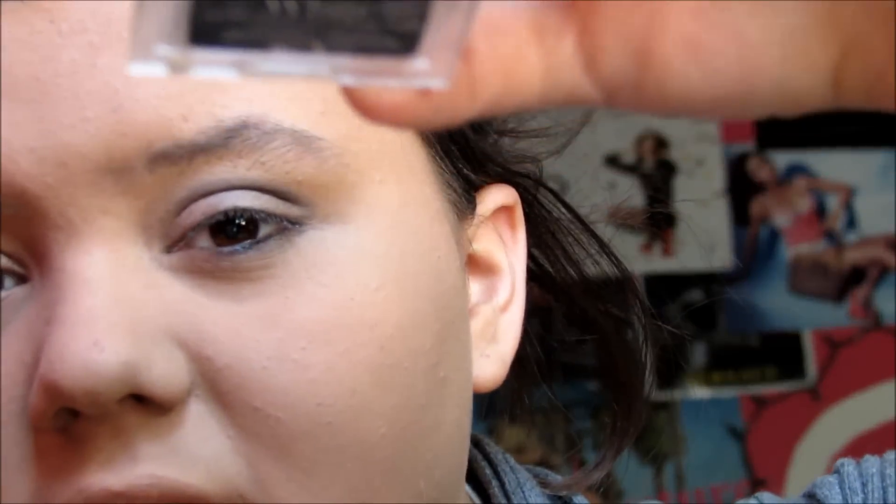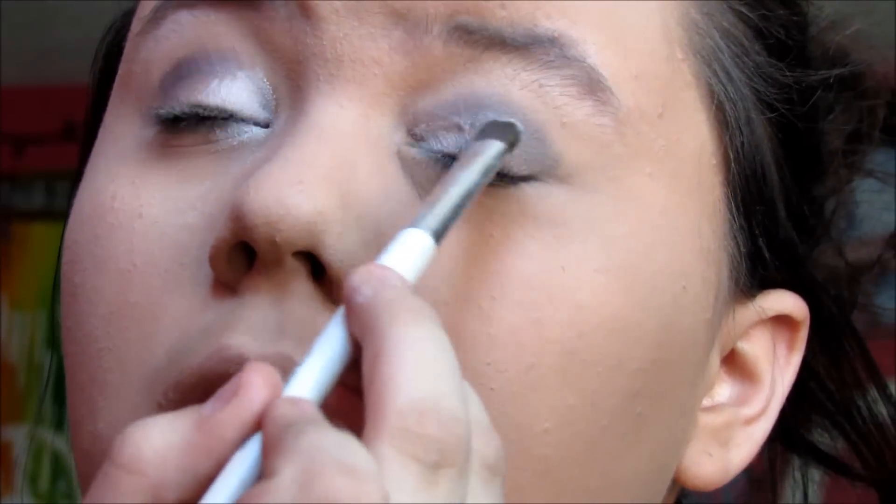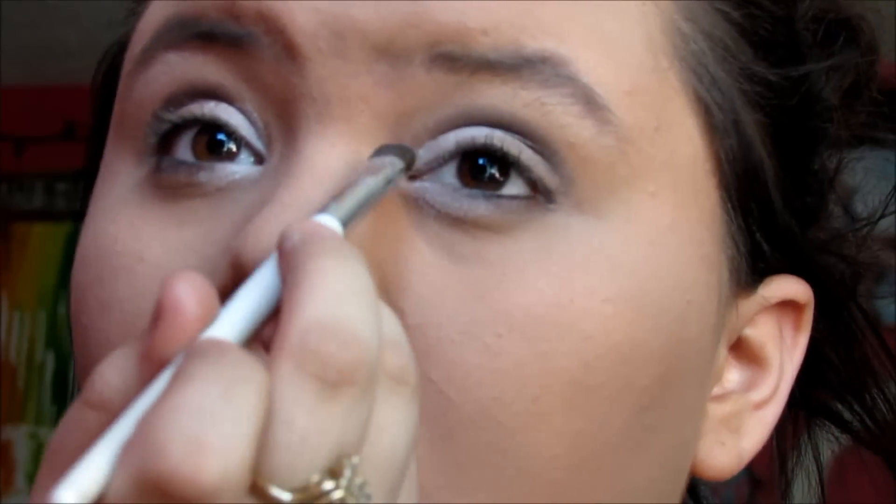I do the same to the other eye. Then I take another brush and use LA Colors white eyeshadow — I lost the lid so it's coming out of the tray. It's really white and shimmery. I always use shimmery eyeshadow because I think it makes everyone's eyes look bigger and better. I would use the white in the trio but it's not as thick as I need.